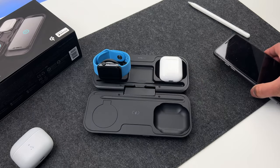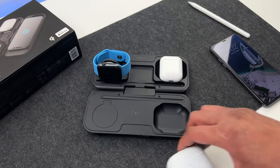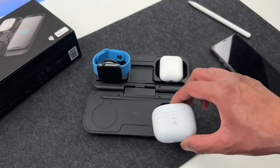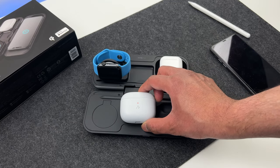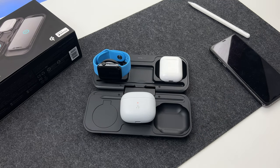The place where the iPhone goes in is a Qi wireless charging pad, which means you can charge any Qi compatible devices on it, like these earbuds which have a wireless case, and it simply starts charging. You can also use Android or Samsung phones to charge via this as well.